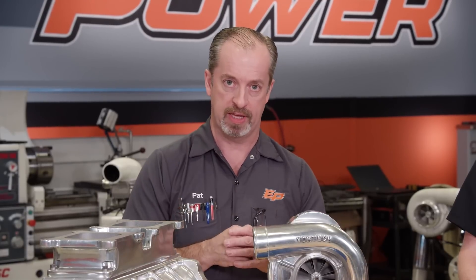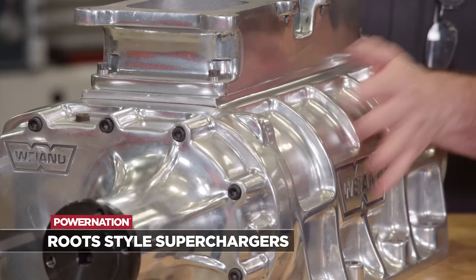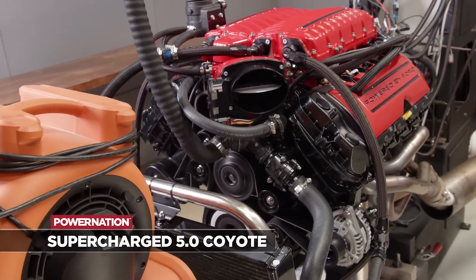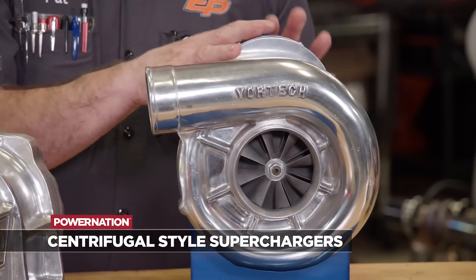Believe it or not, boost has been around a long time, increasing performance in internal combustion engines — from high-altitude fighter planes to setting land speed records in automotive applications. There are several ways to do it. The old school way is through a belt-driven supercharger, whether it be centrifugal or roots. This roots-type supercharger was basically made to increase the air in diesels — in Detroits back in the day they would have this because they needed it to make power. Centrifugals basically look like a turbocharger, but they are a belt-driven turbine that increases pressure by spinning and taking air in and compressing it.